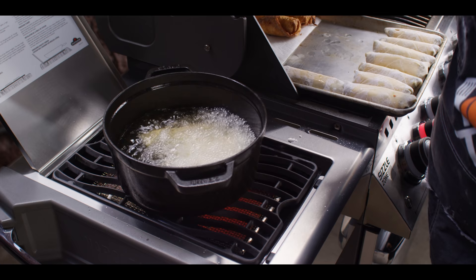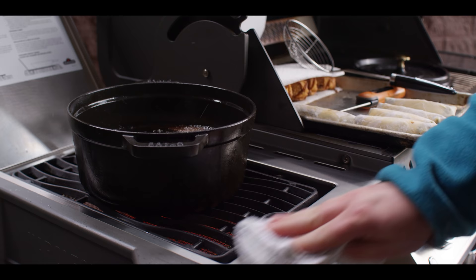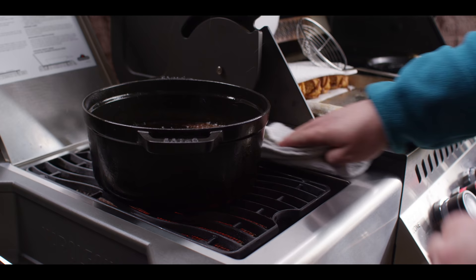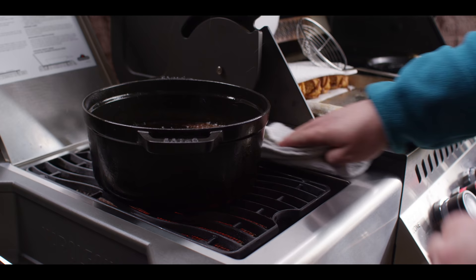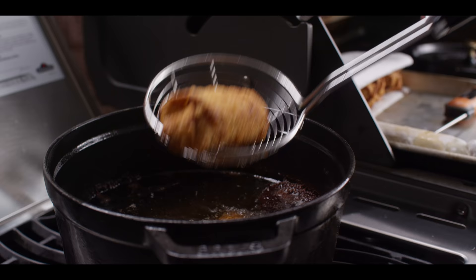We actually ended up with about 14 — let's say 14 to 18 is about right on a two pound batch, just depending on how generous you are with your scoop of filling. Cleaning up your little splatters as you go is kind of a good reminder of the mess you're not making in the house by taking the frying outside. Because every time you fry inside the house, you smell it for a long time and it makes a mess — it's easier just to take all that outside.